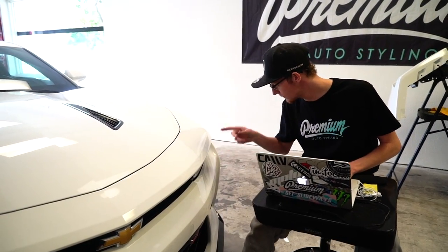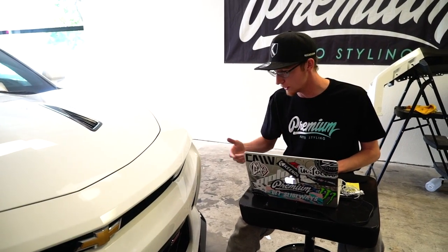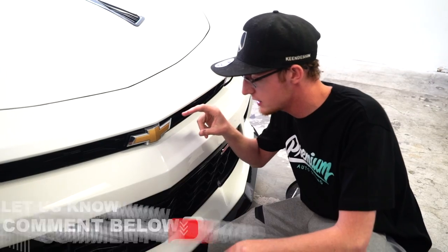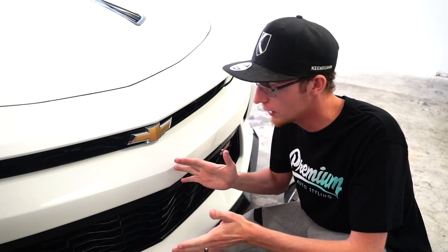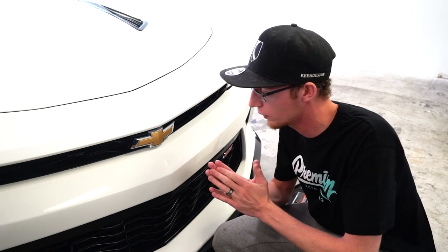So we are making overlays for the 2018 Camaro SS — that's the sixth gen — overlays for the entire car. If you guys got one of these, make sure you comment down below. This customer specifically wants the emblems all whited out, so we got this one to take care of and the back one, which is just a tiny bit smaller but super easy to do. There is a little bit of texture on it, so we might run into problems, but we're gonna find out as soon as we get that overlay on there.